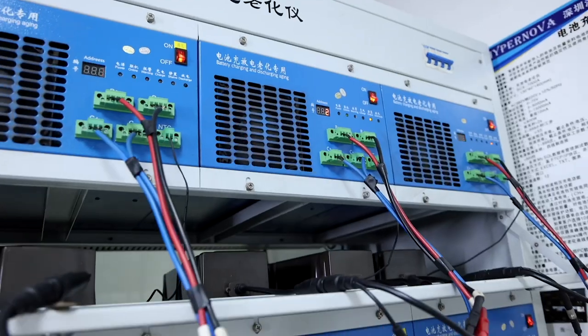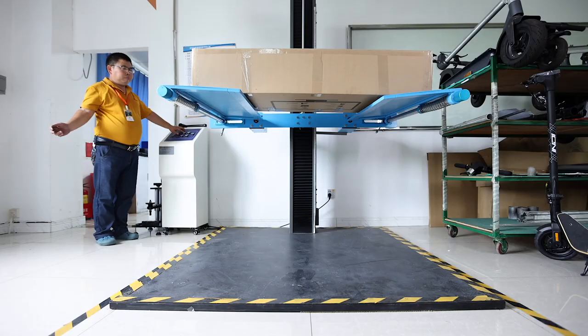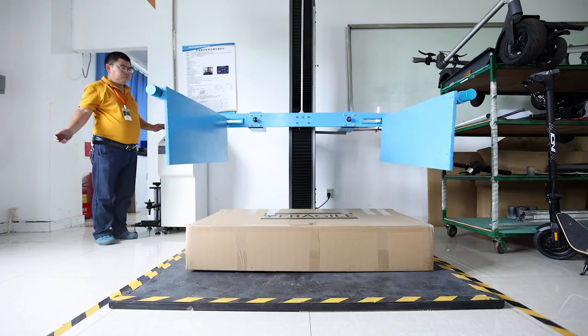We also put the battery through an aging test, going through hundreds of charge cycles to determine the battery's lifespan. Rest assured, these scooters that go through the random quality control checks are not sold to the public. Lastly, the boxes are subjected to a drop test where the boxes drop from a certain height with the scooter inside, to ensure the box and packaging are strong enough.